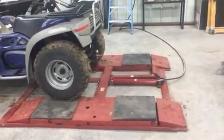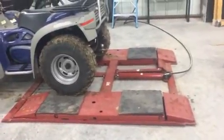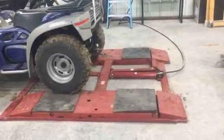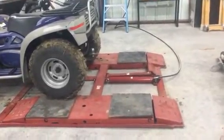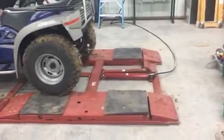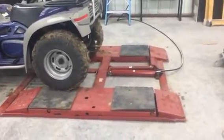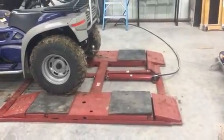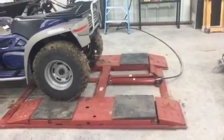It has a six-thousand-pound capacity. The company that built this is Rotary — I believe they're in Indiana. One thing I'm going to have to modify: it's not long enough left to right for the rig. The motorcycle's front tire actually sits off the far side.